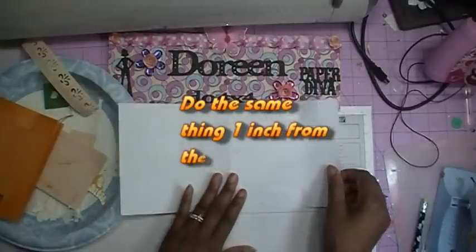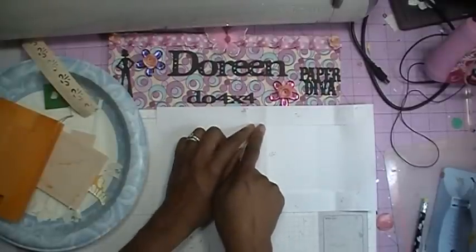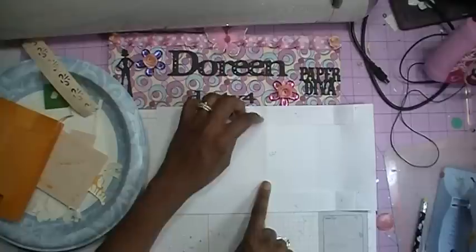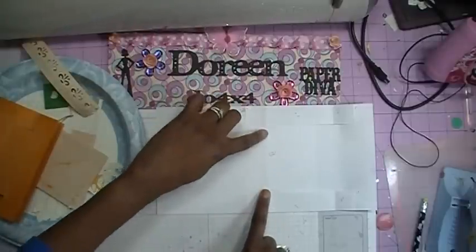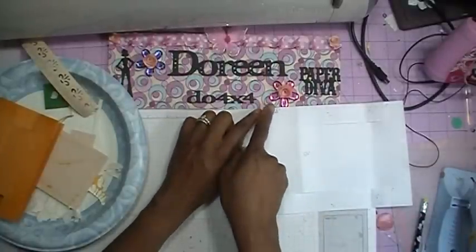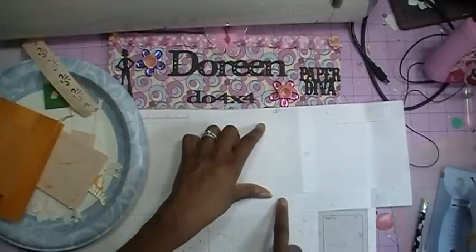Then what you will do is move your paper down to the five and a half inch mark. This time you are going to score from the middle cut, in the middle. So you will put your paper trimmer right at the cut edge and go to the next cut edge, and just score back and forth. And then your last score will be at six and a half inches, and you are going to score from the edge to the cut, which would be one inch in on this side. You will do the same thing on that side.